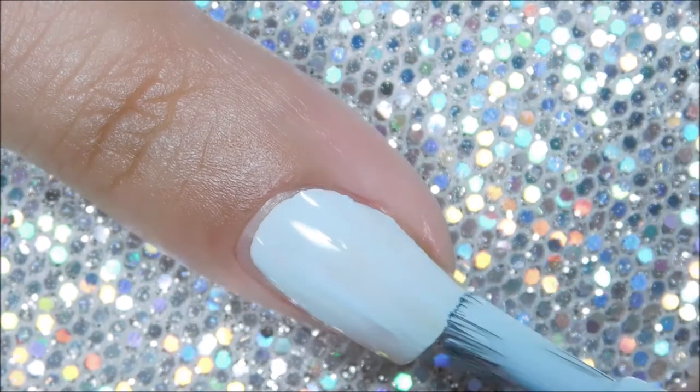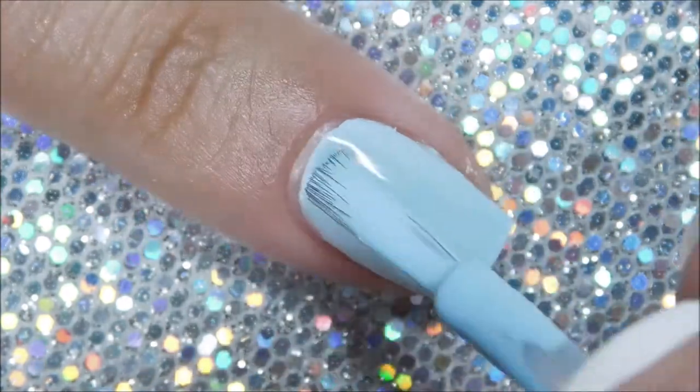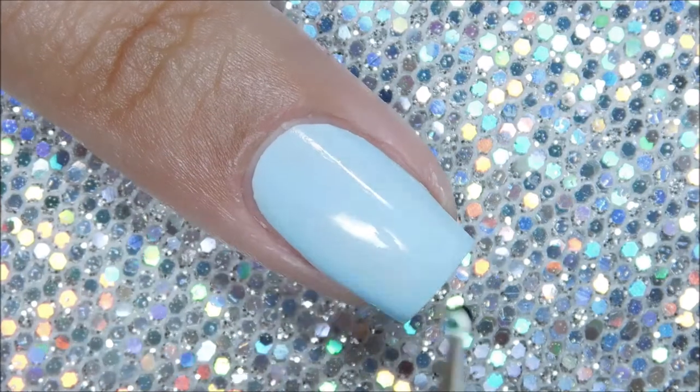I'm painting each one of the nails in each of the pastel creams — the blue, the pink, the purple, and the green. For this tutorial I'll only be showing the blue nail since all the steps will be exactly the same for each nail.